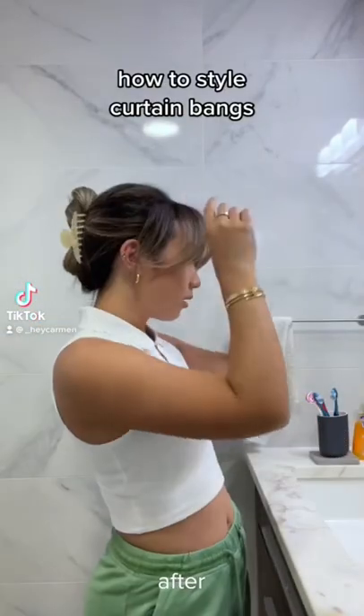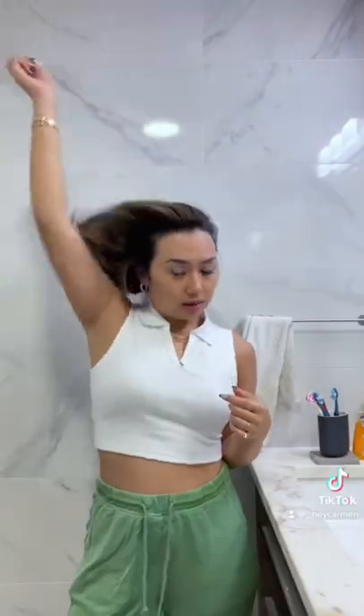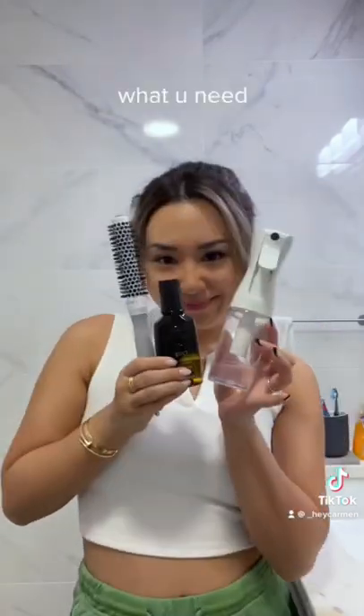So this is before and this is after. This is how my hairstylist taught me how to do it, so I'm sharing with you guys. They're super flat and straight, so let's get started.